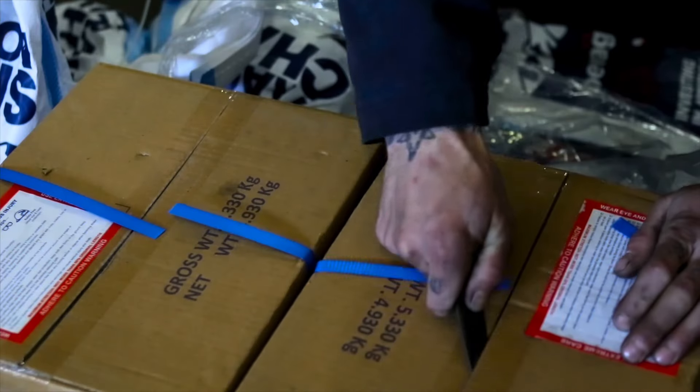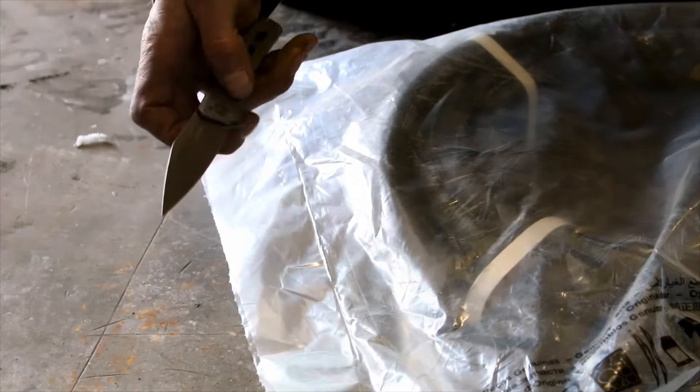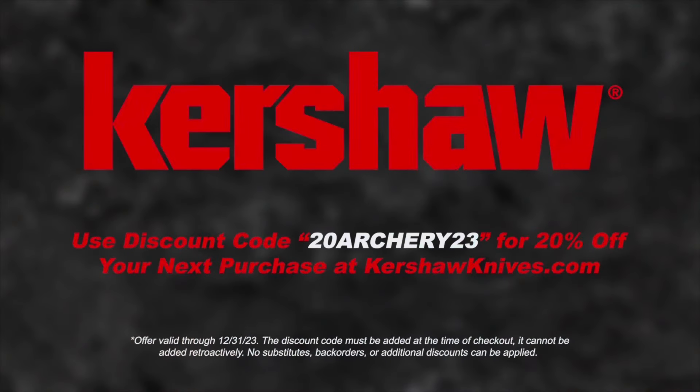This video is sponsored by Kershaw, Next Level Pocket Knives. Use discount code 20ARCHERY23 for 20% off at kershawknives.com.